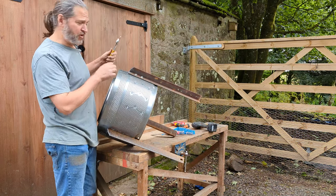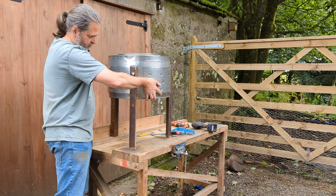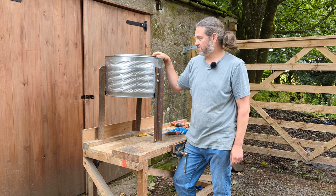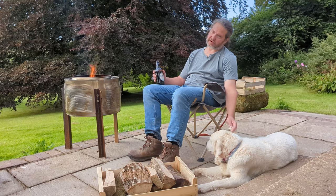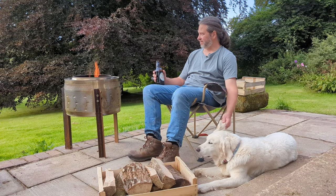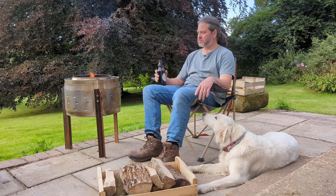Right, that is the job. Well, there we are — all finished. It looks a bit like a spaceship to me. Let's go get it fired up. I hope you enjoyed watching the fire pit build. I think we're going to get a lot of use out of it. What a great way to spend the evening — warm fire, happy dog, nice drink. It doesn't get much better.